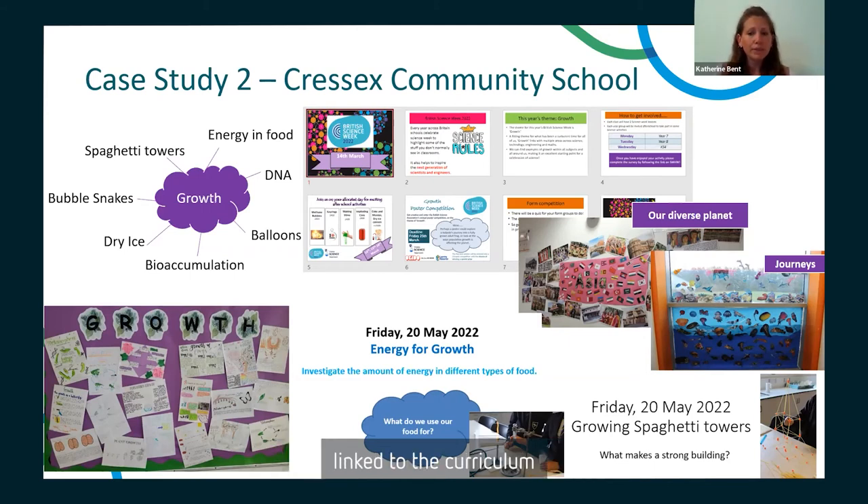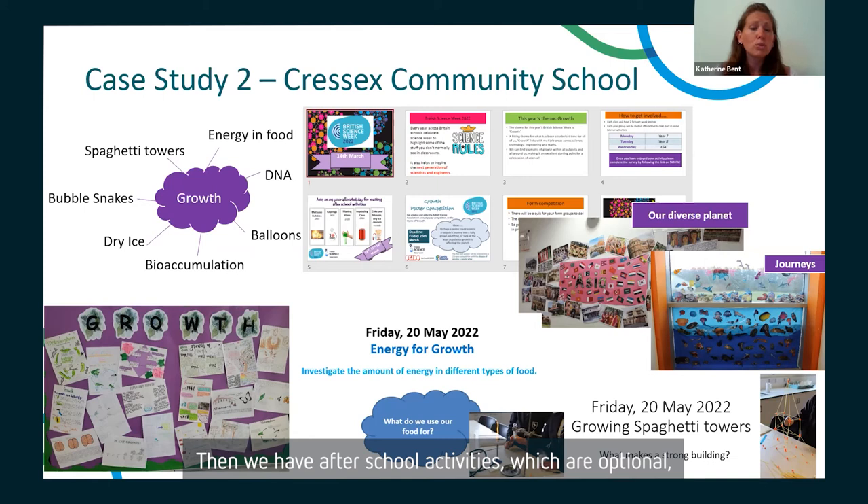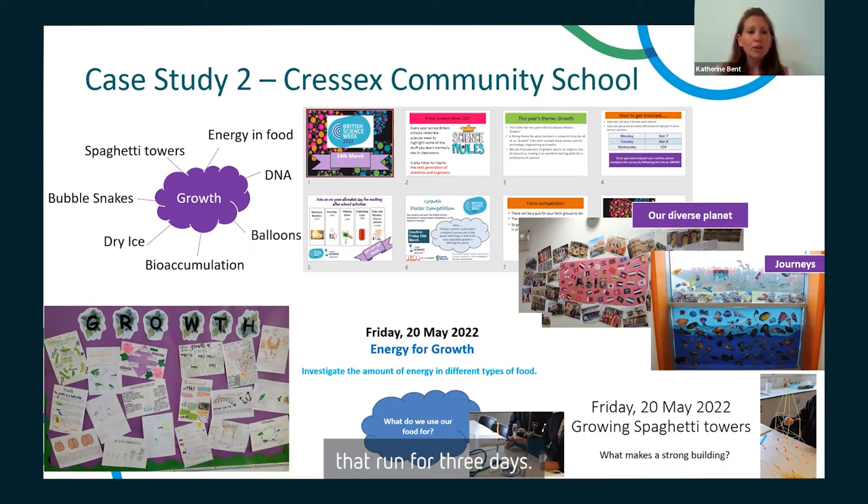We also have after-school activities which are optional and run for three days — Year 7 on one day, Year 8 on one day, and Key Stage 4 on the third day. These are generally short, fun practicals that students wouldn't normally encounter in the curriculum, such as methane bubbles, imploding cans, making key rings, lava lamps, and slimes.